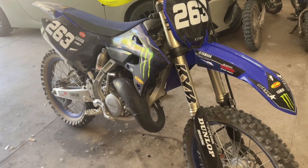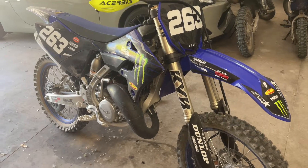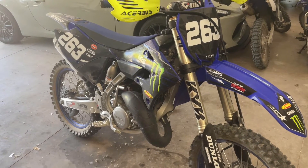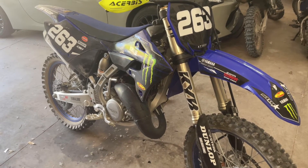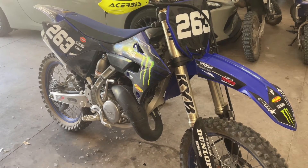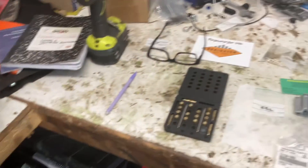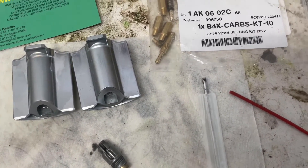Quick update: done a little more testing and I still love that CCL needle and number six slide. I've been trying out a couple different mains and pilots, but the mains and pilots Digger recommends are still the best way to go. Also try clip position two if it's really hot or high elevation — that might be a little bit better. But that jetting is hands above anything else I've tried.